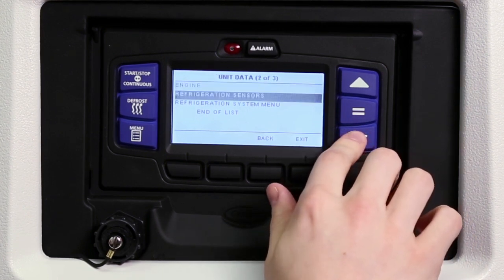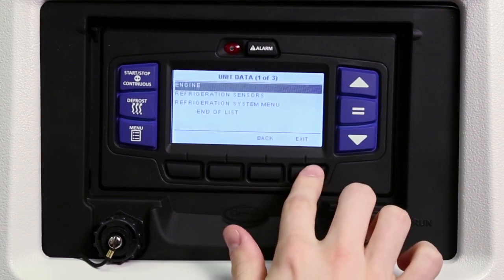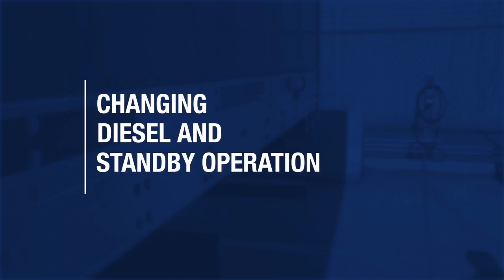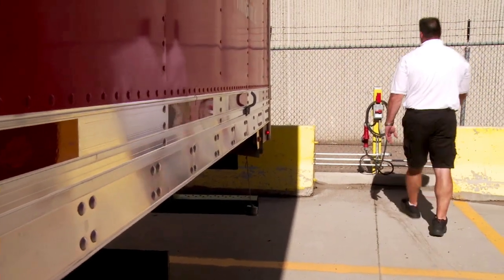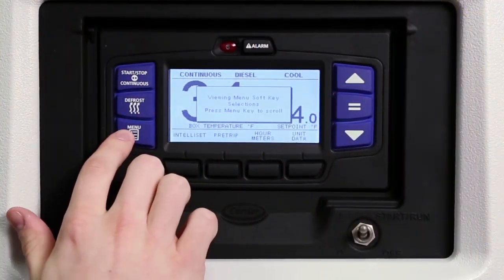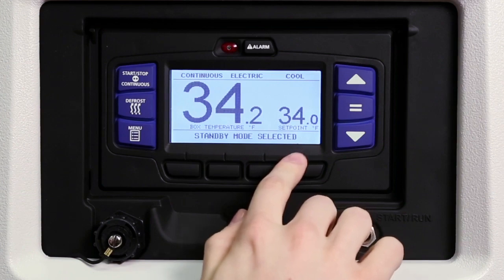Press the down or up arrow keys to scroll through the available sub-menus. With the desired sub-menu data highlighted, press the equal key to view the detailed data information. Press the back key to return to the sub-menu selection screen or the exit key to return to the main screen. If your company uses Carrier Vector units, you will have the option to change the operating mode from diesel engine to electric standby or vice versa. The start-run-off switch and the electrical service breaker should always be in their off positions when plugging and unplugging the power cord to the refrigeration unit. Press the menu key until you see the message center menu option for standby, then press the standby soft key and select either diesel or electric standby mode by pressing the corresponding soft key. The message center will display the mode of operation selected for 10 seconds.